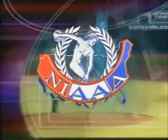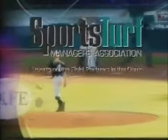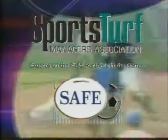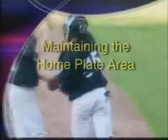The National Interscholastic Athletic Administrators Association, in partnership with the Sports Turf Managers Association and its charitable arm, the Foundation for Safer Athletic Field Environments, proudly present Maintaining the Home Plate Area: A Professional Approach.